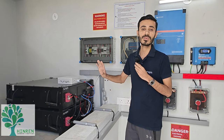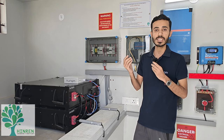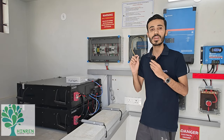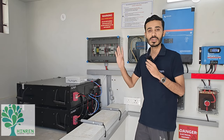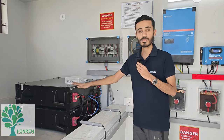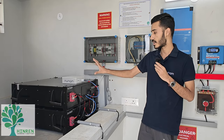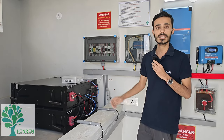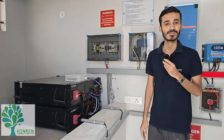When we provide a warranty, it is based on full equivalent cycles — meaning one complete full charge and discharge counts as one cycle. If you are using daily at 30% or 50% depth, we consider that as 0.5 or half a cycle based on your usage. So we give full warranty for full equivalent cycles. Additionally, our batteries are modular and stackable, so they can be scaled up for high energy applications as needed.